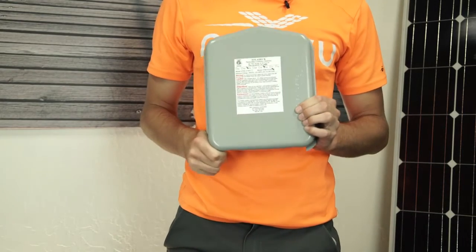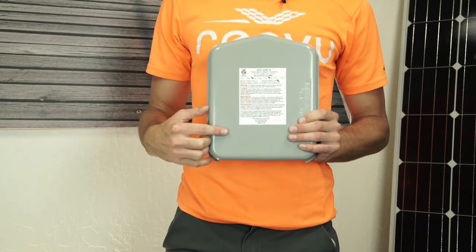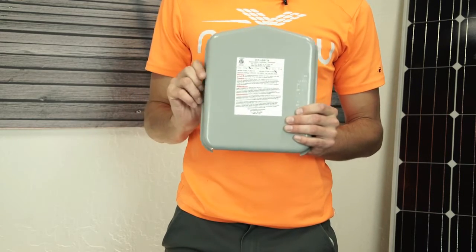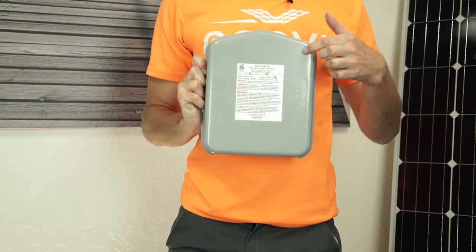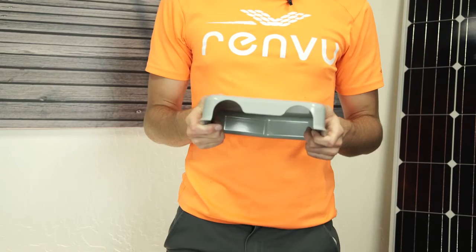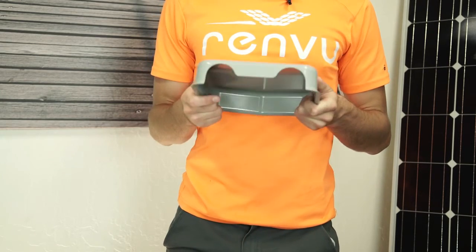Finally, the lid for the product has all the listing and labeling information required for solar installations, and space for any specific safety labels required by your authority having jurisdiction. On the underside of the lid, there are pre-cut slots for conduit fittings or strain relief glands, so you only have to drill through one sheet of metal to install those.